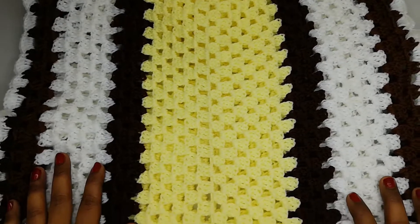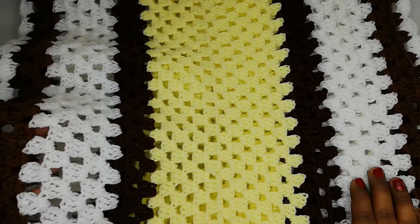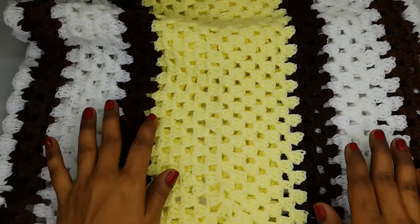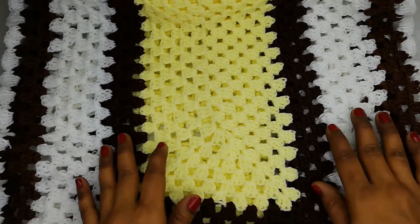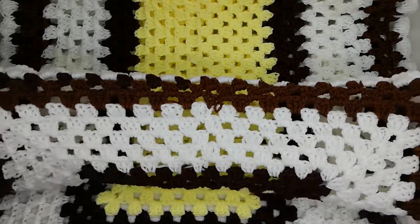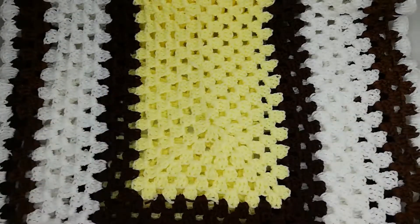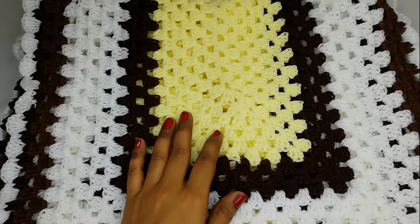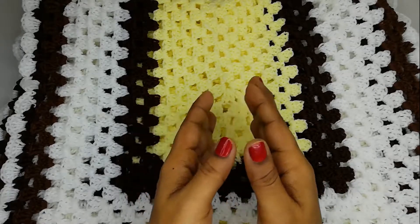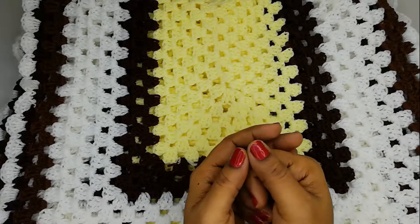Hello friends, welcome to my channel Shaiza's Crochet. In this tutorial we are going to see how to crochet this granny rectangle pattern. Using this pattern we can crochet baby blankets, shawls, scarves, or a table top rug.